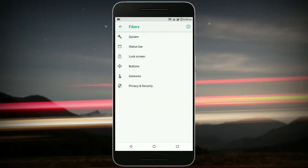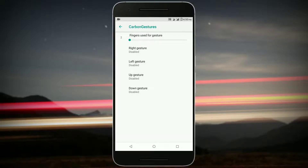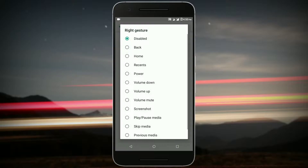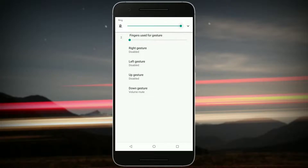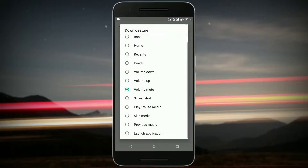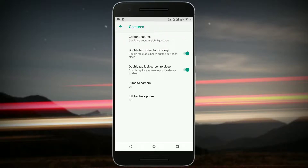In Gestures, you get Carbon Gestures, which is new to any custom ROM I've seen so far. You can add four gestures with two fingers. For example, I set the down gesture to mute the volume — if I swipe two fingers down, the volume is muted, and if I swipe again it goes back to normal. You can also take screenshots as you can see. You can customize how many fingers you want, even four fingers.